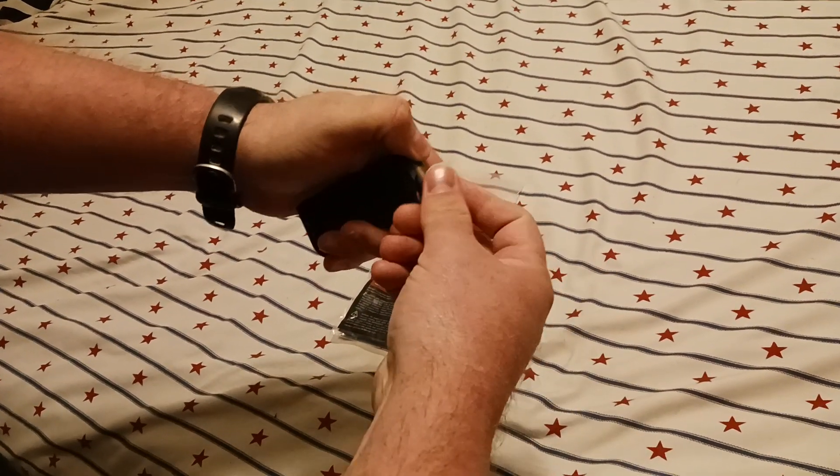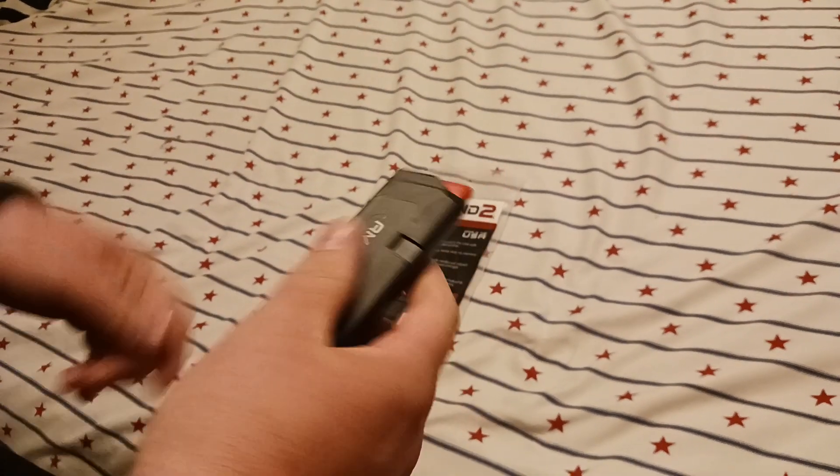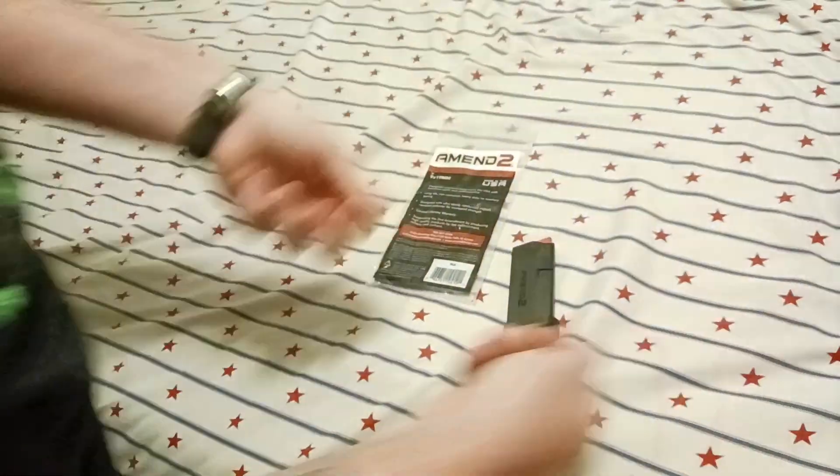And you'll see here quite quickly — oh, what the hell? What was that? Let's do that one more time. I don't think that's supposed to happen.